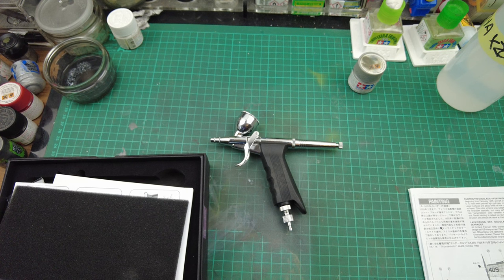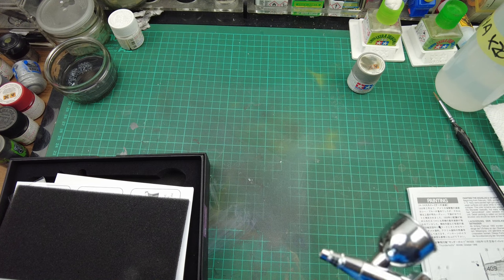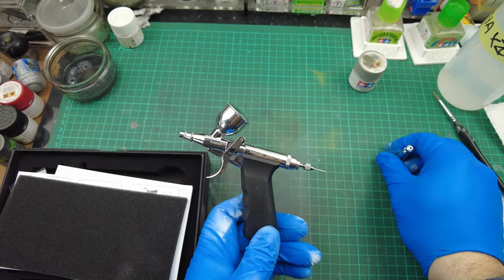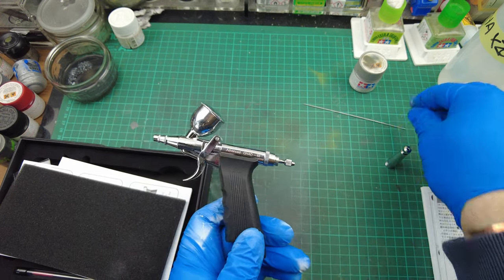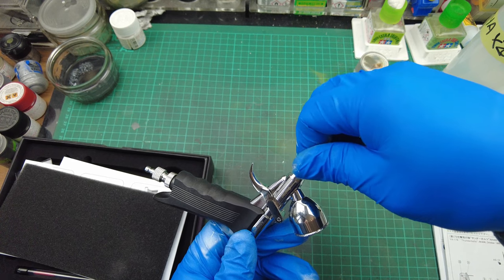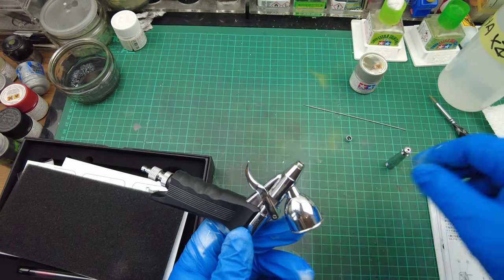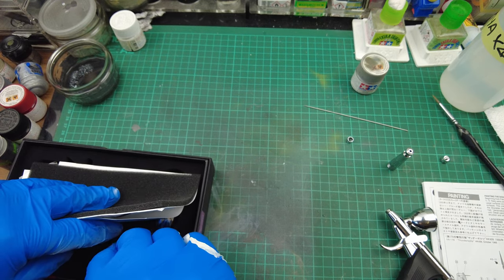We are using the Galeri 68 trigger airbrush, fitted with a 0.50 needle and nozzle. We're going to swap to the 0.38 needle and nozzle for finer control. Very easy to change — take the end off the airbrush, retrieve the needle crown cap, and the air cap comes off. The air cap has the nozzle in it, so keep them together as a unit, since the 0.50 and 0.38 air caps have different aperture sizes.